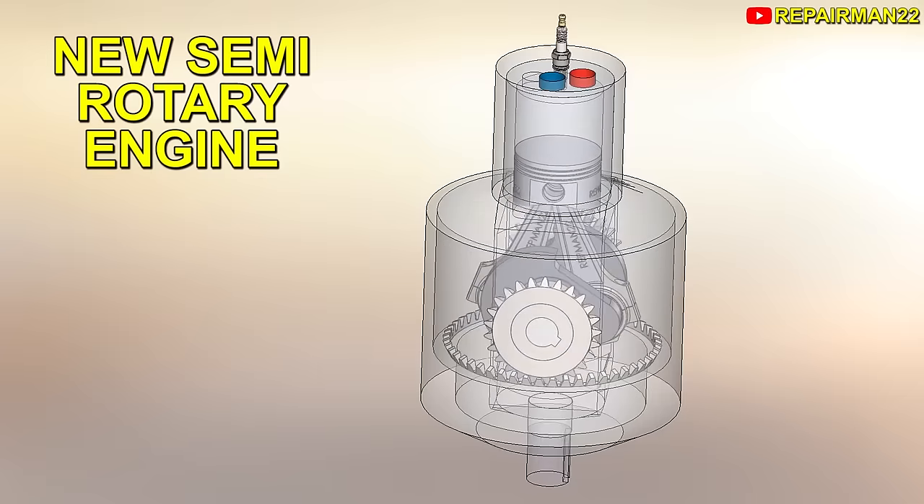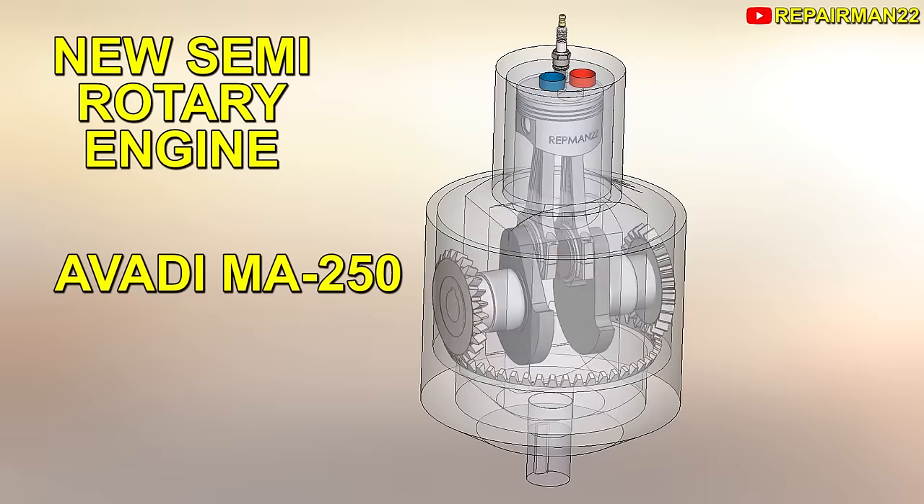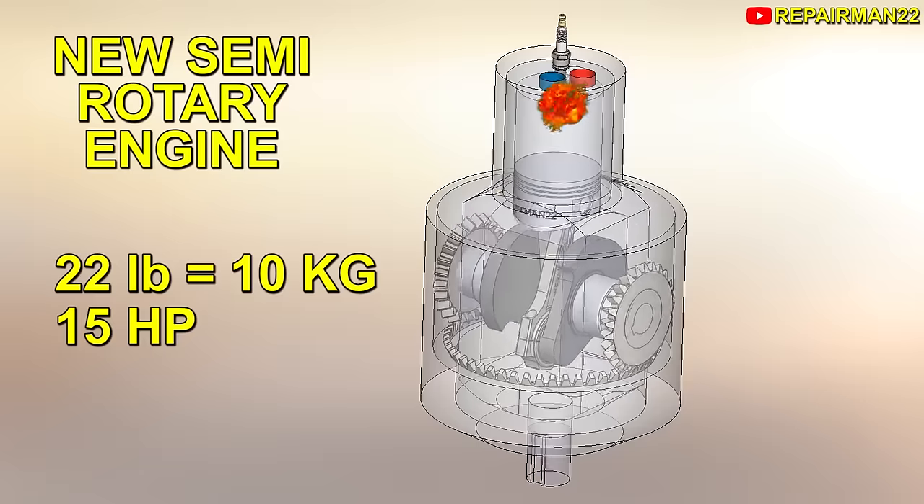This is the new Avati engine. With 250 cubic centimeters and a single cylinder, it is compact and weighs only 22 pounds, from where we can obtain 15 horsepower.